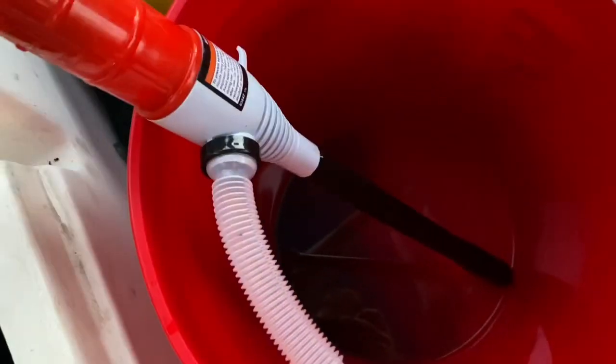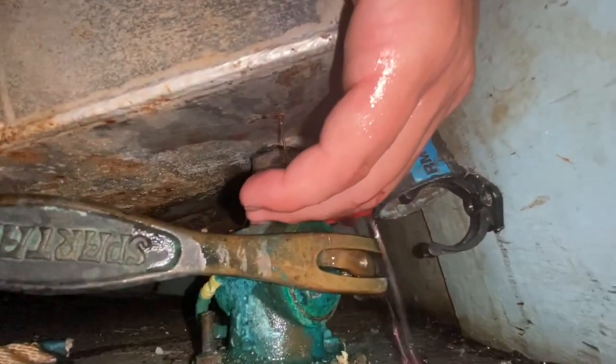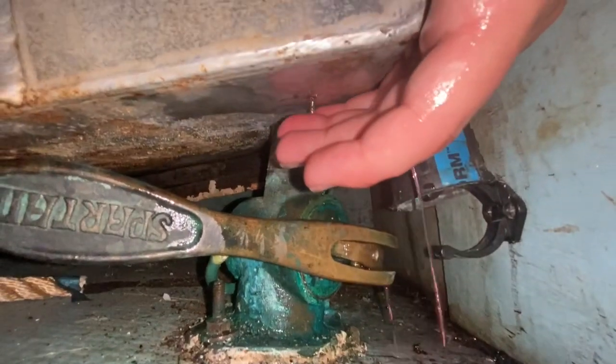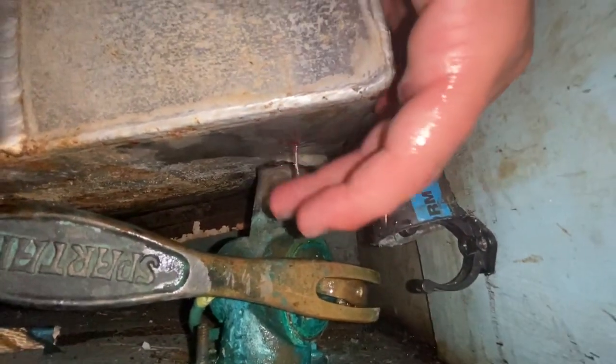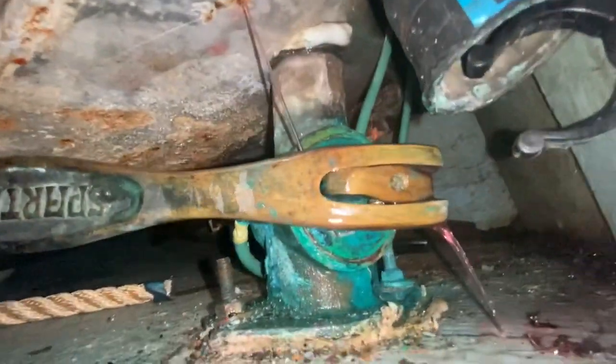That was probably worthwhile — we got a whole lot of gunk out of there, that was five gallons, and there's quite a lot left in the bottom of the bucket. Put the fuel back in, and sure enough, cleaning all that gunk out seemed to open up a leak again — it's leaking pretty good now. So I've got to pull the fuel back out. The tank has to come out, but it's too big. I tried taking off the door to get a little extra room — and that did the trick.